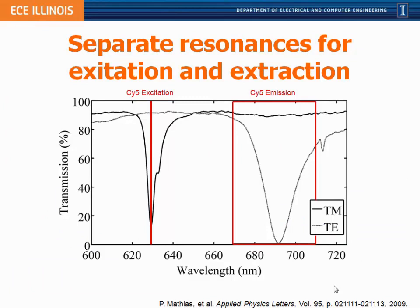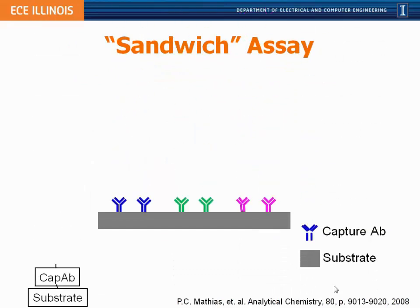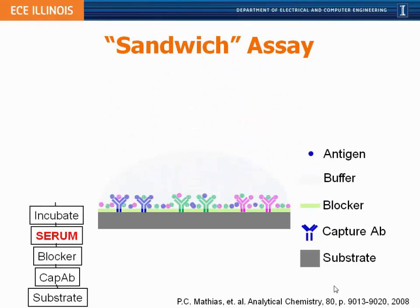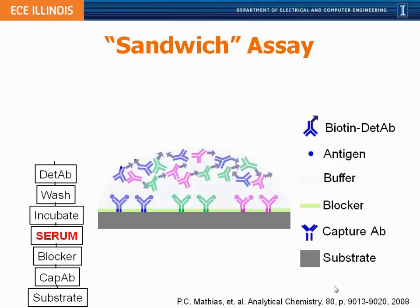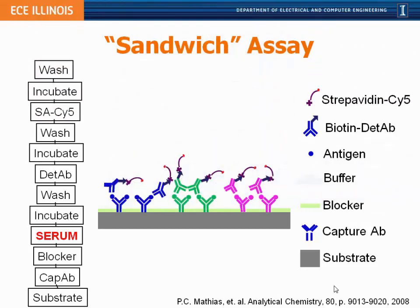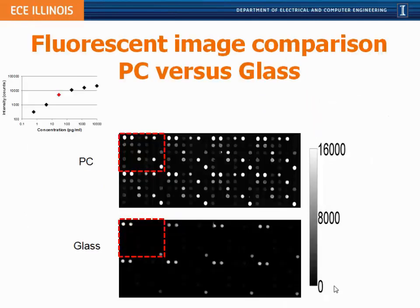These photonic crystals are designed to have two resonances simultaneously: one at the wavelength for cyanine 5 excitation — matching the laser in our detection instrument — and a second resonance at the cyanine 5 emission wavelength around 690 nanometers. The assay is a sandwich assay in which we print an array of capture antibodies using a special plotter, each antibody targeting a specific cancer biomarker. After printing, we expose the chip to a serum sample, allow biomarkers to bind their capture antibodies, then apply a cocktail of secondary antibodies that bind a second epitope on the target biomarker, followed by the cyanine 5 tag.